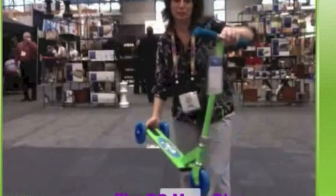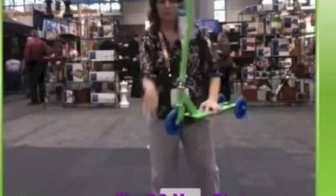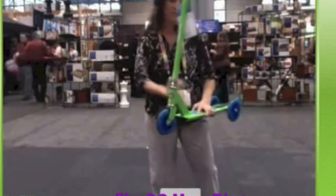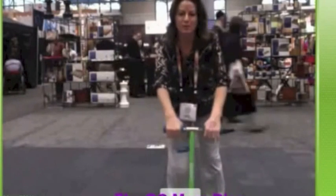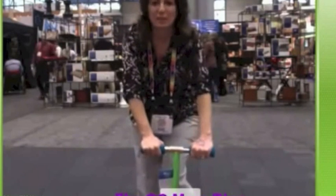Now Melody is going to come up with the next one. This is called the Kicksie Mixie, and this is another line of scooters from Razor. This one is really unique because it can turn from a three-wheel scooter into a two-wheel. There are wheels that attach to the front or the back, and you can take them off to convert it. It has the same soft handlebars and a metal footboard instead of plastic.